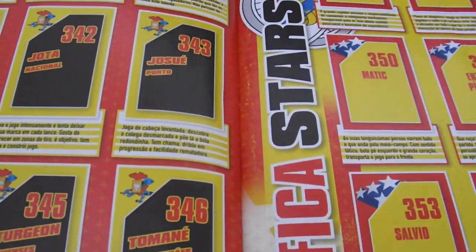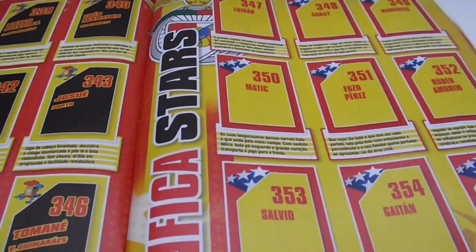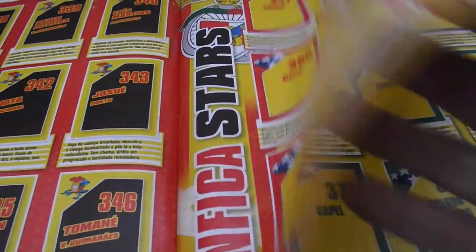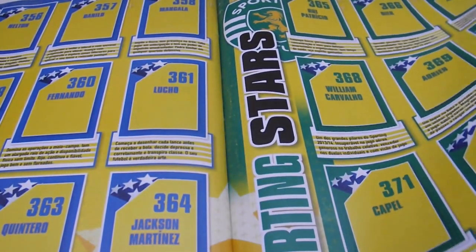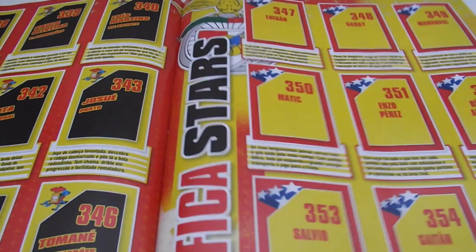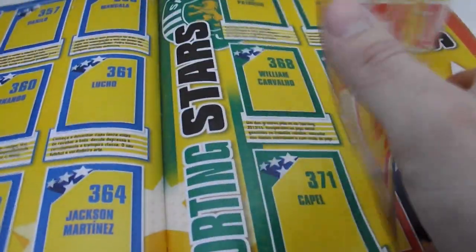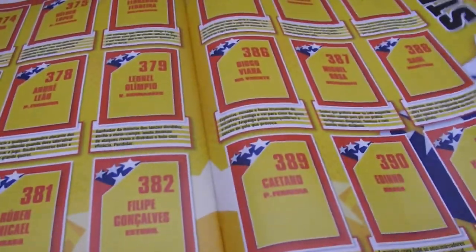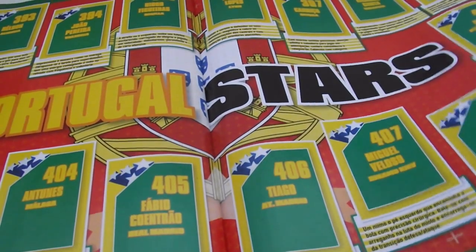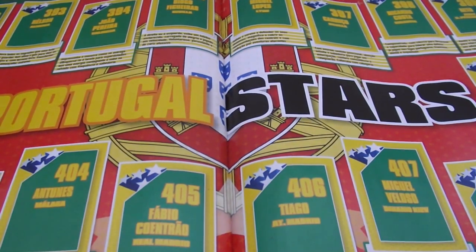And here we have some great star players. It's called Generation, with text in Portuguese. Here we have Benfica star players and Porto star players. Basically the top teams of this league got an additional page at the end of the album showing their best players for the year — probably these are shiny stickers. And here are Portugal stars, with players that are not playing in this league but are their best players.